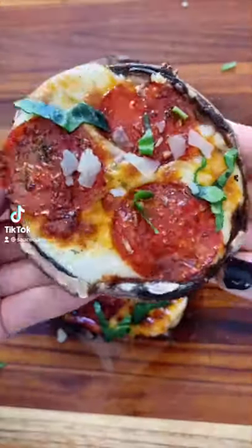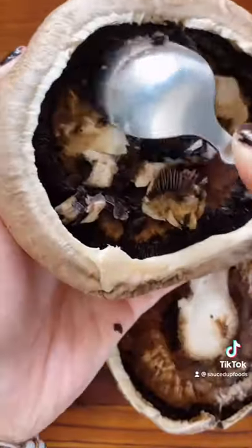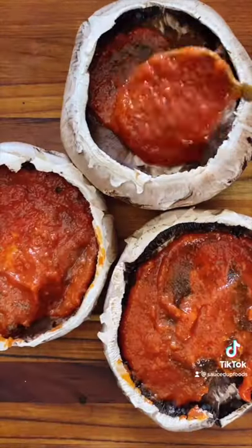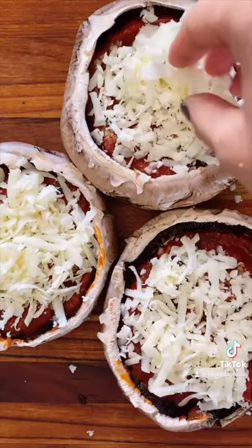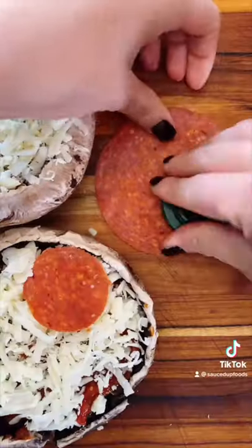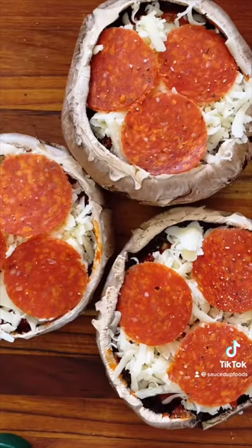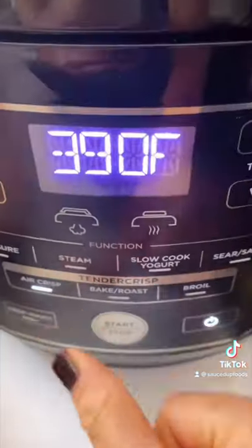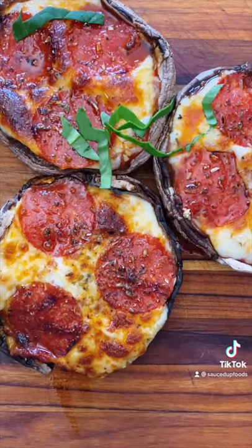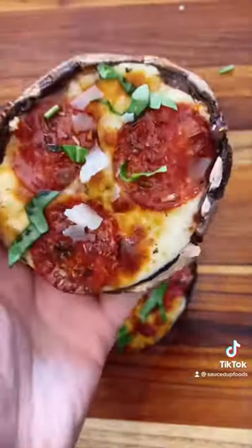You're not going to believe these low-carb mushroom pizzas — let me show you how to make them. Take your portobello mushrooms and clean out the underside of the cap. Put your favorite marinara or pizza sauce in it and add a little garlic. Add your cheese — I use mozzarella — and then some pepperonis cut smaller so they fit in the mushroom caps. Add salt, pepper, and oregano. Put those in the air fryer at 390°F for 8 to 12 minutes depending on your air fryer. Garnish with a little basil and parmesan, and you are done.